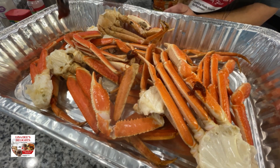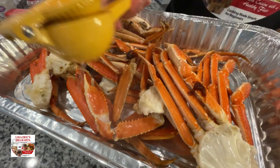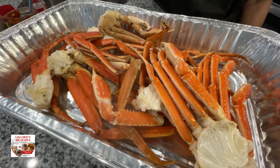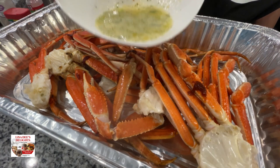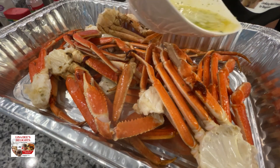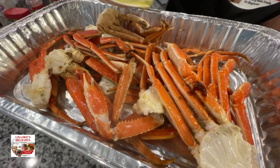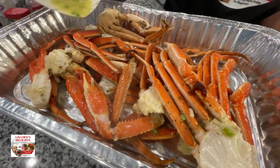Take a little bit more Better Than Bouillon lobster base and put it directly on the crab legs, as well as some fresh lemon juice. We're not going to use any salt because the lobster base gives amazing flavor to all seafood and it's already salted. Then go ahead and take some garlic butter and pour it directly onto the crab legs.